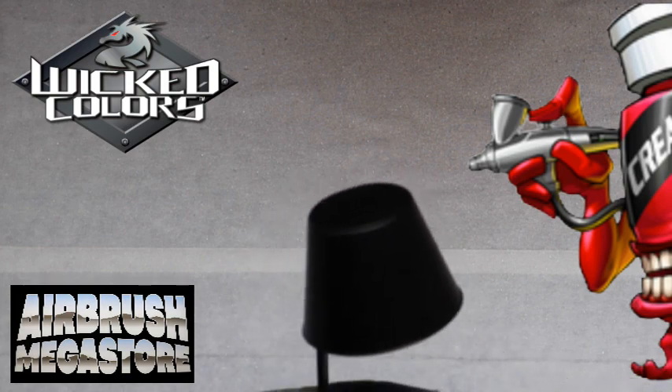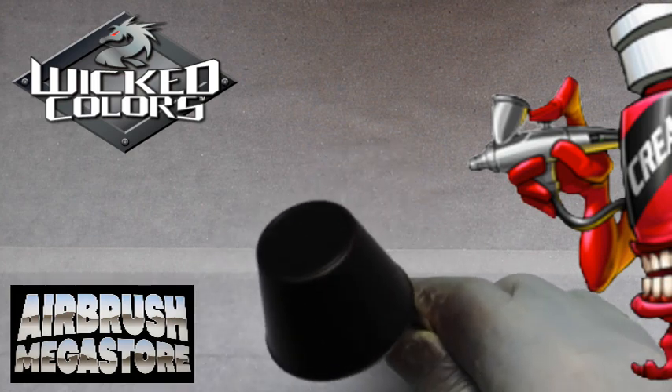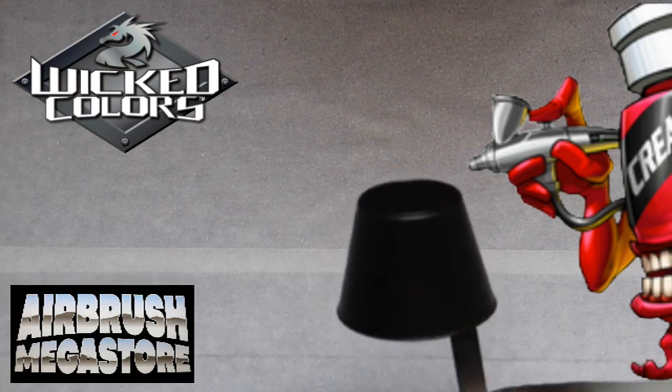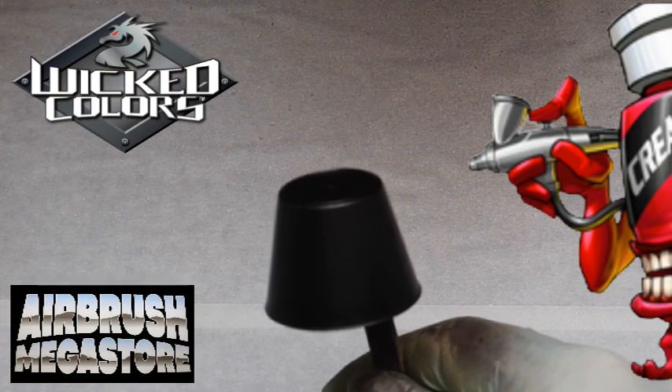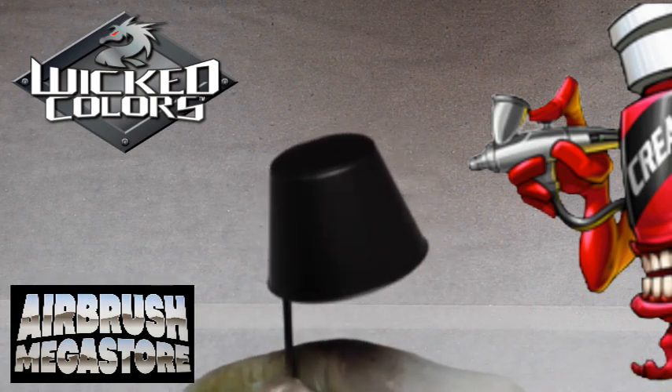These colors cover semi-opaque right out of the bottle. They're better suited for a larger tip size airbrush or small to full size spray gun. You can spray these right out of the bottle, or you can thin them with 4011 reducer. You can also add our 4050 for difficult to paint substrates such as plastic or harder surfaces.